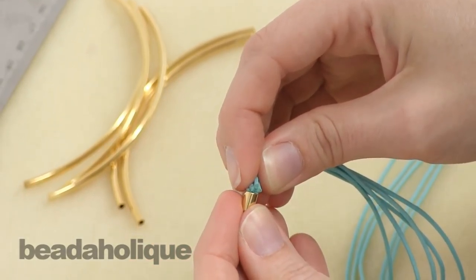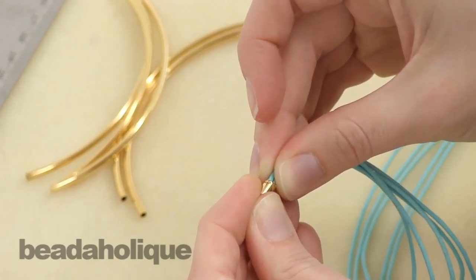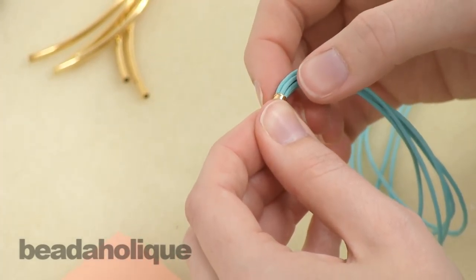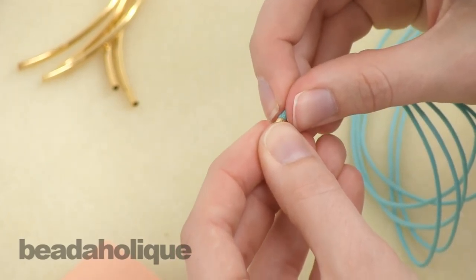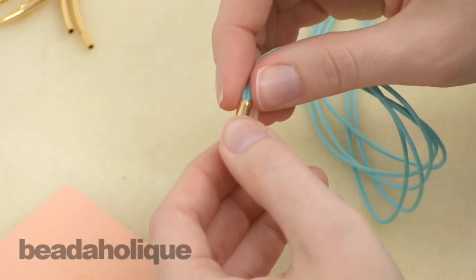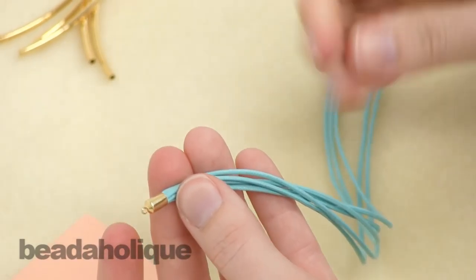With them bundled up, put all five cord ends into one of the cord end caps — they do fit. Sometimes you just gotta get your nail into the edge and then wipe away the excess glue. You wanna let that glue set and make sure all the cords are pushed all the way down to the tip.